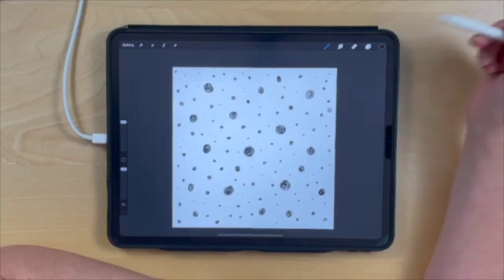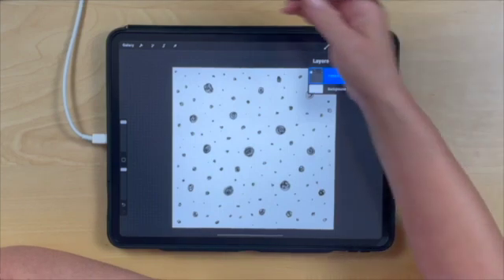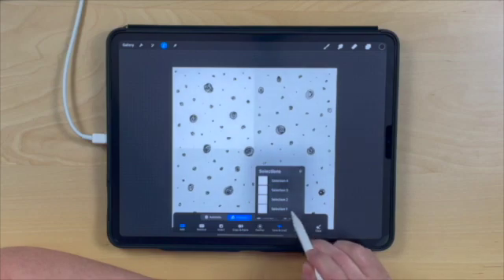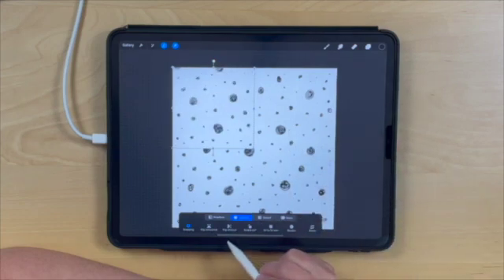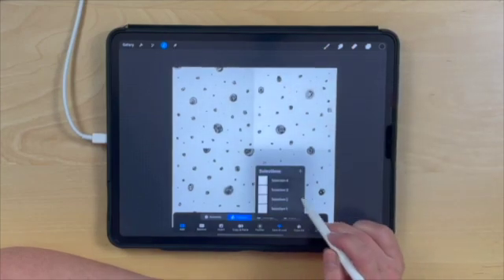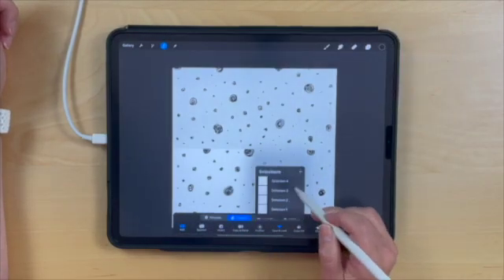Now we're going to start the first phase of creating our repeat pattern. Go back to layers, collapse the pattern group to make sure the entire group is selected, then click the selection tool. Go back to Save and Load and tap our first selection. Tap the selection tool at the top, flip horizontal, and flip vertically, then release that selection. Repeat this for section two: Save and Load, select section two, flip horizontal, flip vertically, release. Then go back and do that for the third and fourth sections.